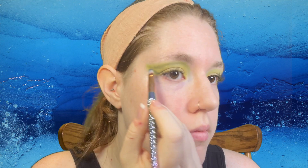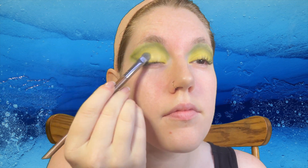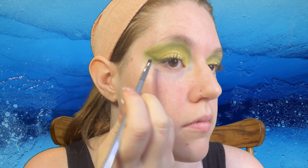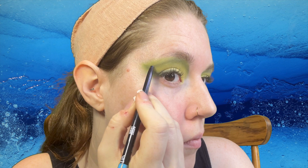Follow that up with a darker shade of green and a thinner brush. We are going to continue to map this out until it is nice and defined, blending the edges where necessary. Add a nice shimmery color to redefine the lid and then follow that up by connecting the liner to the lash line using that same dark green.